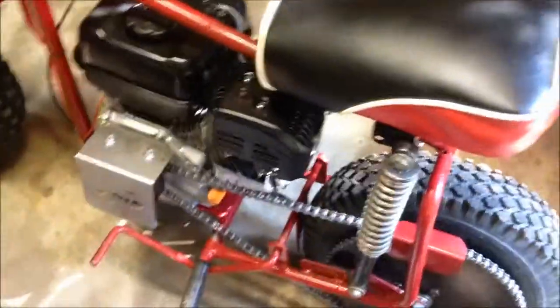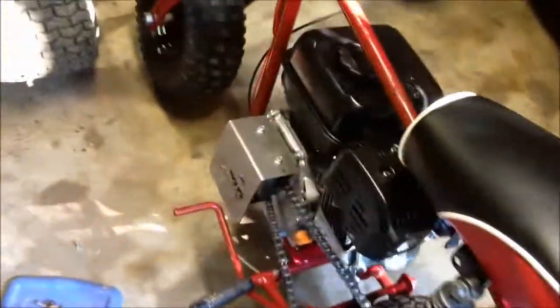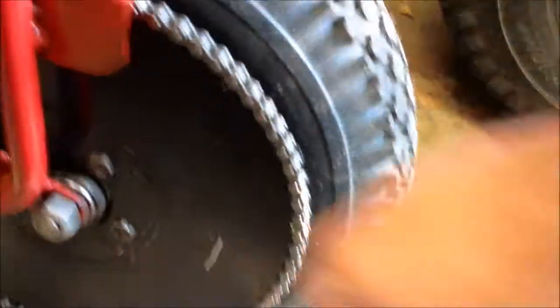I put the clutch cover on because it actually fits this new motor I got, and I'll show you that in a second. See the clutch cover right there? Looks pretty nice. I got a new rear tire — it's a Carlisle 2-ply. It looks pretty good. I have a new sprocket on the way because this one's got a little bit of warp to it, so it's kind of annoying.